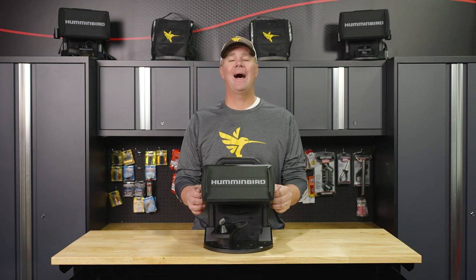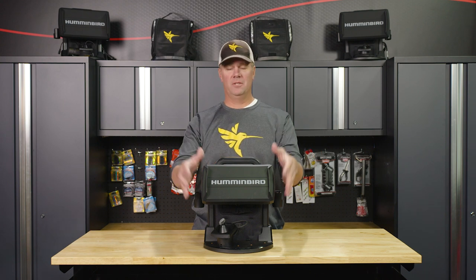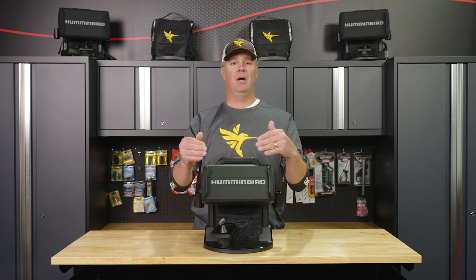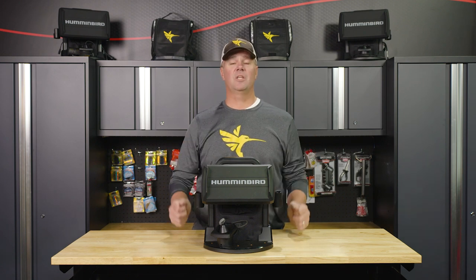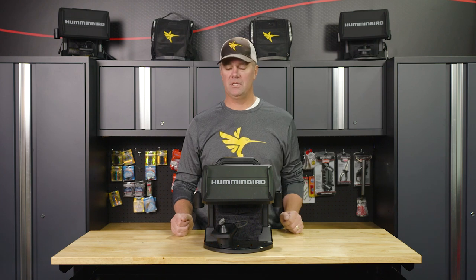Hey everyone, James Holster with In-Depth Outdoors. Today we're in studio. I've got here in front of me one of the new Ice Helix 7s. This is the same unit that I and so many of the guys here at In-Depth Outdoors have been running on the ice for the last two or three years. This unit stands out because it's been upgraded in a ton of different ways, and I think this is going to be one of the hottest fish finders out there on the ice this coming season.